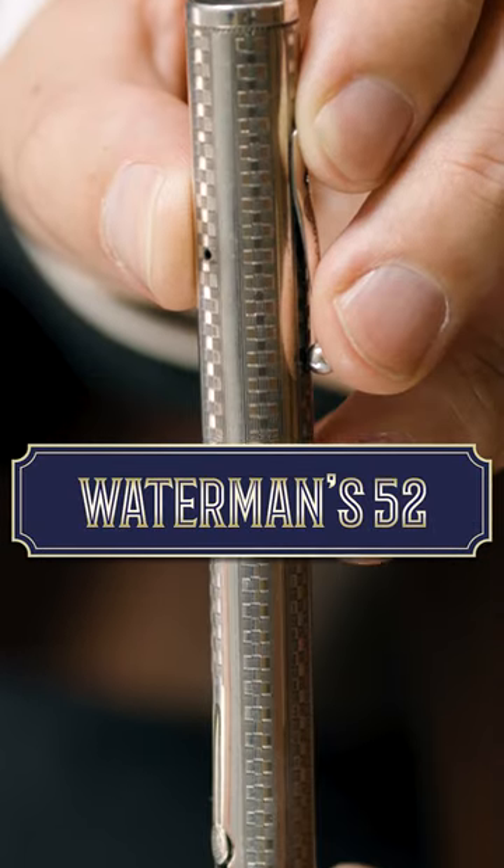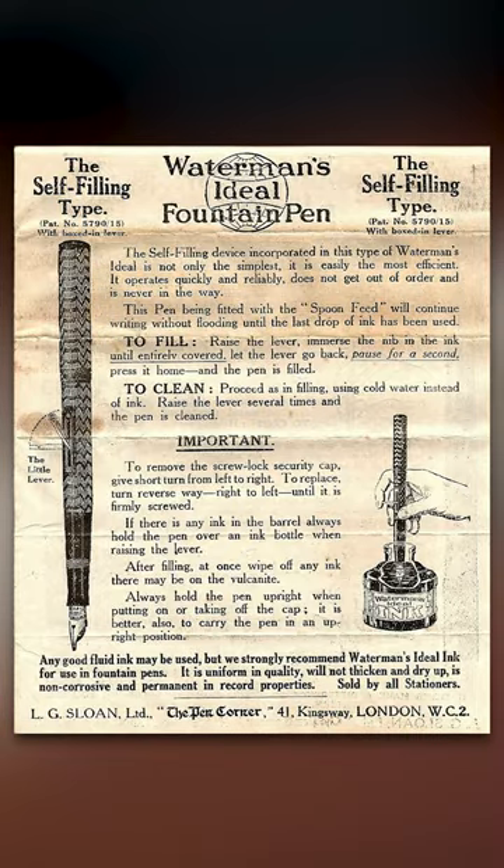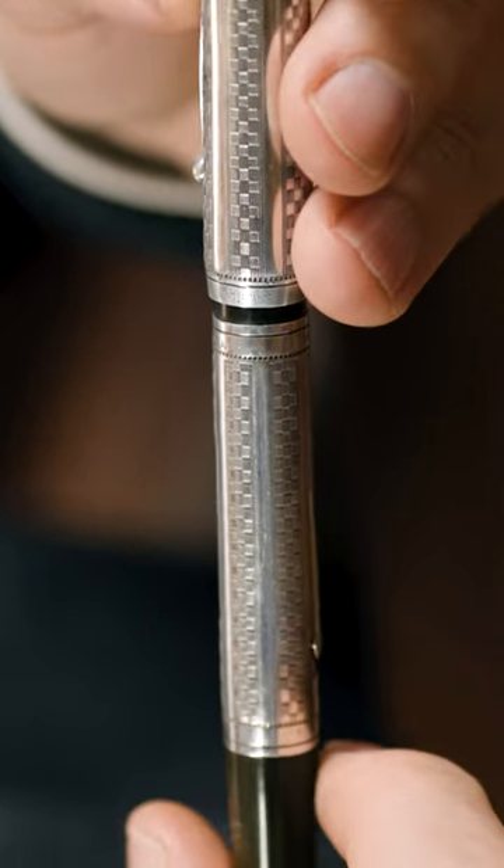The Waterman 52 is an exemplar of early fountain pen design. It is a hallmark of 1920s fountain pen manufacturing and was one of the first fountain pens to achieve worldwide fame.